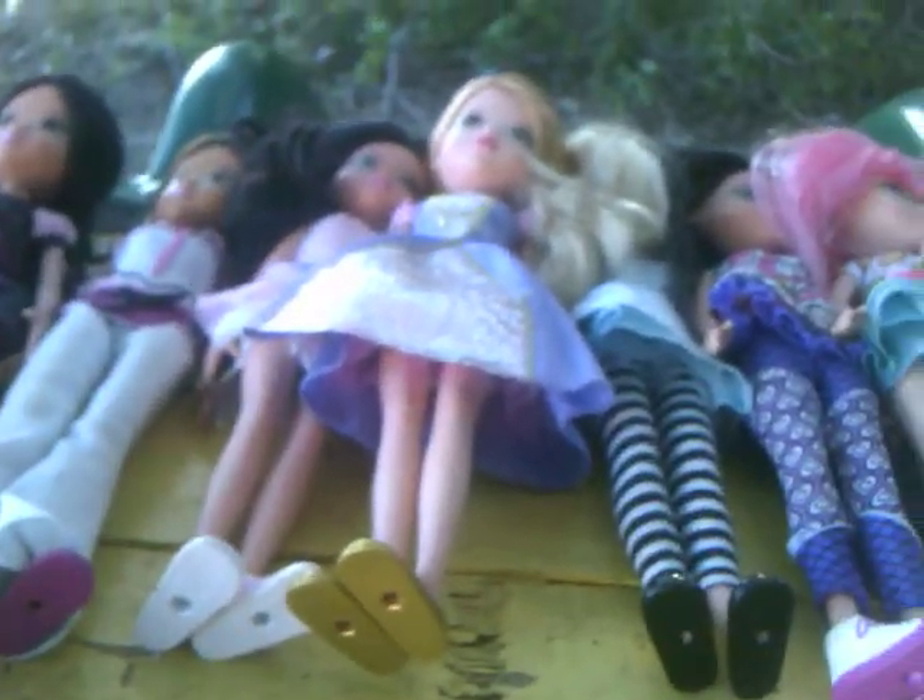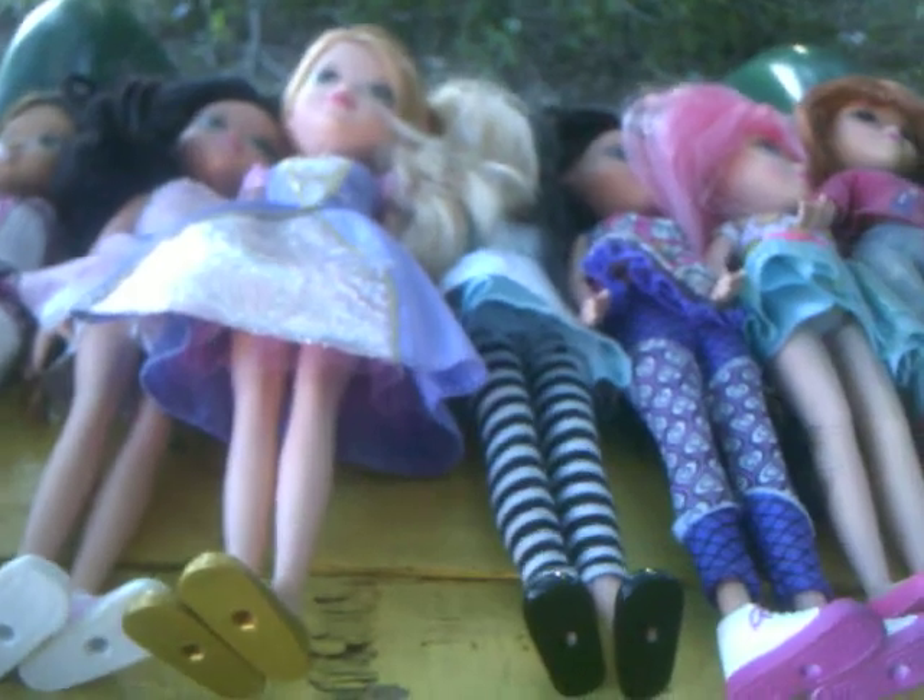Those are all of my Moxie Girls — it is a lot. Every time I go to a thrift store and I see them, they're at Goodwill for like a dollar, so if there are any at Goodwill, I buy them. That's it — I hope you all enjoyed this video. Comment, rate, and subscribe, and I will talk to you guys later. Bye.